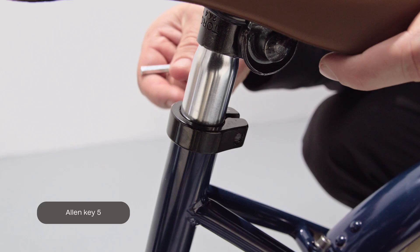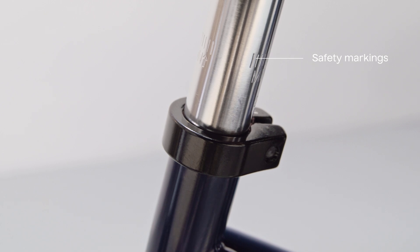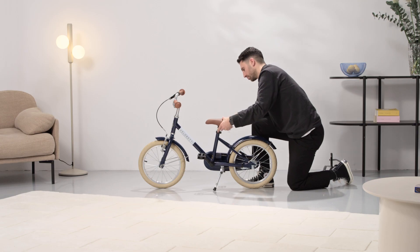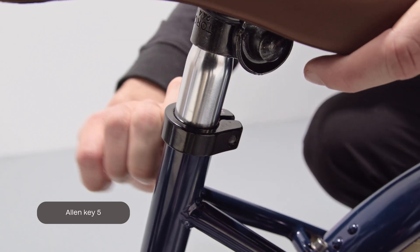Loosen the bolt on the side with Allen Key 5. When adjusting the saddle, make sure the safety markings aren't visible and they're always inside the frame. Now adjust the saddle to the rider's hip height while standing next to their bike. You can now tighten the bolt using Allen Key 5.